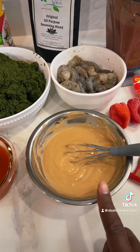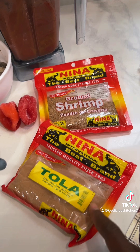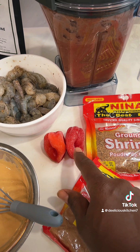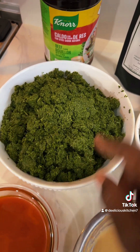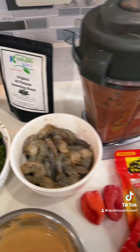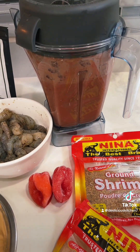I have some peanut butter, some tola. I don't have any okra, so I'm using tola. Here's my ground shrimp. Here is my scotch bonnet or habanero peppers, my shrimp — the star of the dish — cassava leaf. I got my bouillon seasoning, my carbo spice, and then I have my peppers and onions blended.